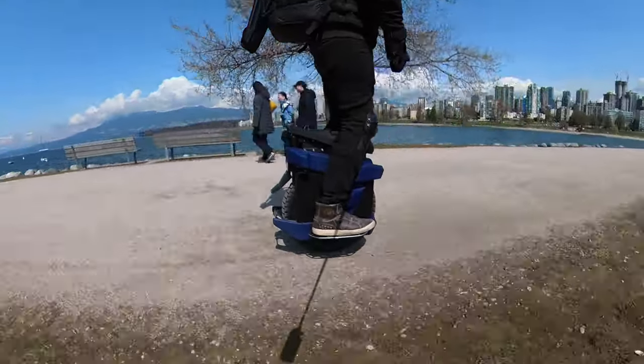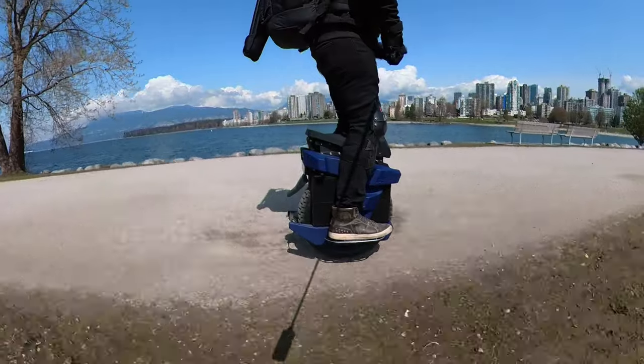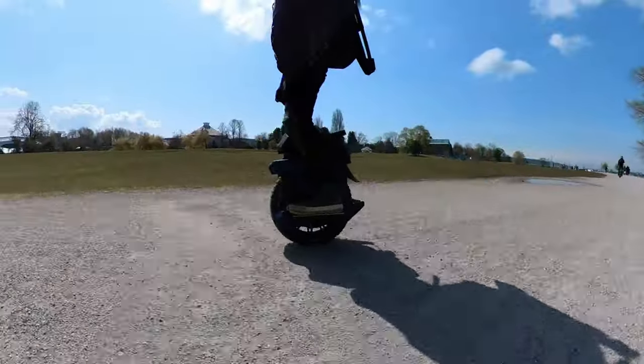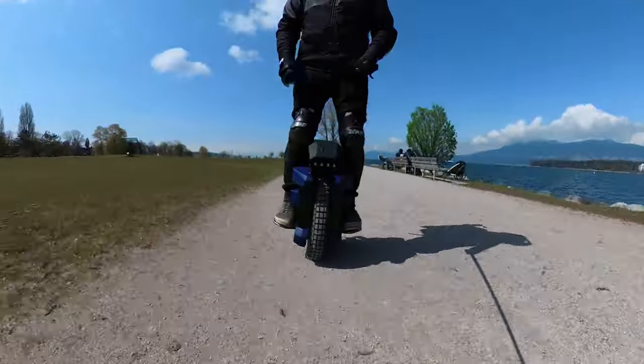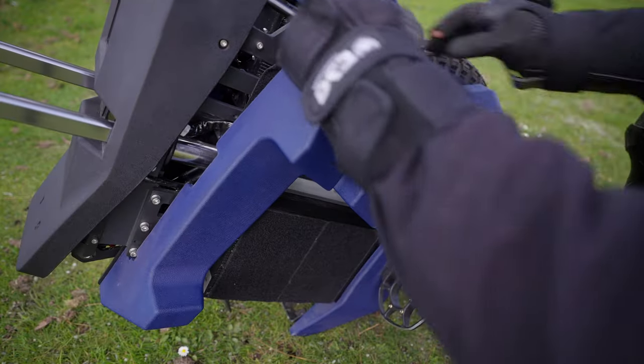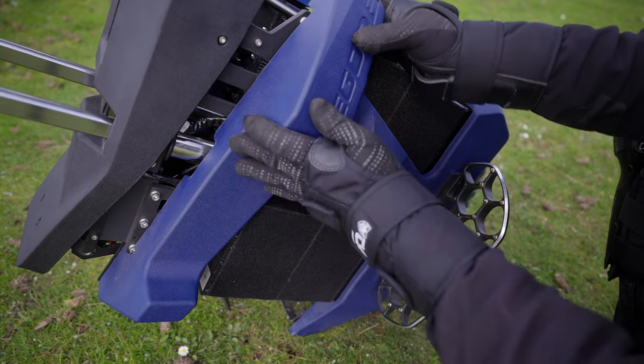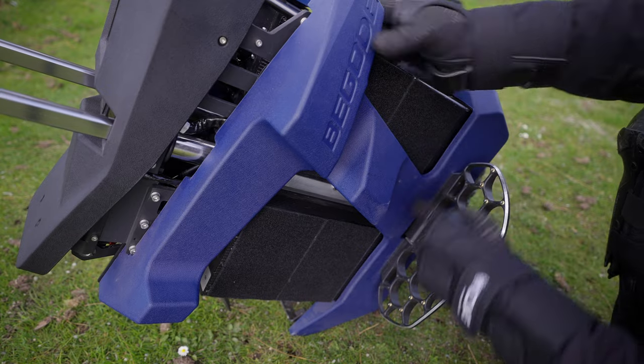This is the one Bagode wheel that I actually enjoyed using the stock pads. For whatever reason, the other ones just didn't quite fit right. But this one I would actually potentially keep on. The nice thing is that it is removable and you have a lot of real estate for third-party pads — so that's a definite plus.